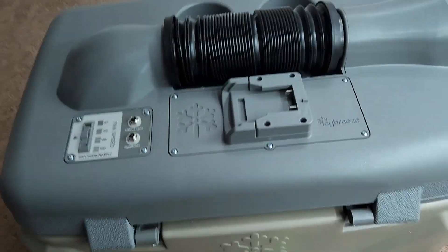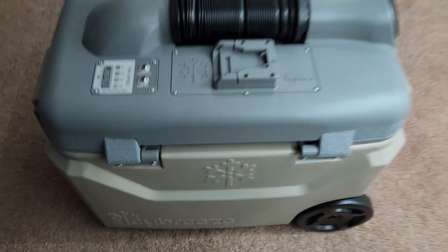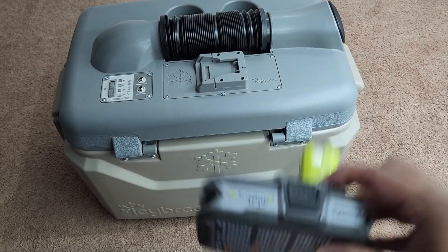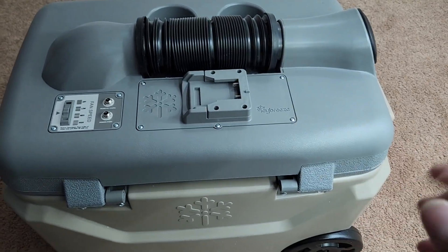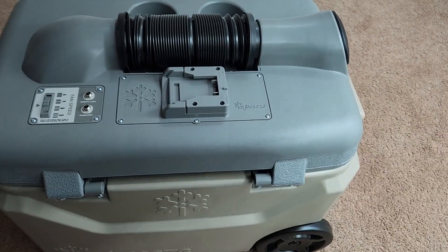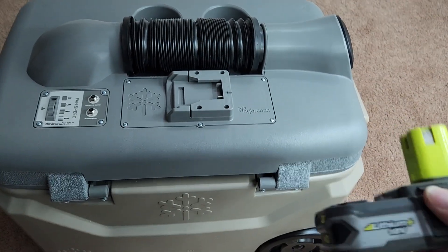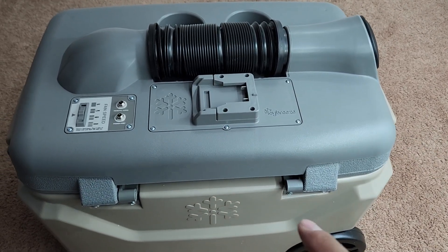This is going to be a quick, straight-to-the-point overview about trying to use a Ryobi 18-volt battery on the Icy Breeze cooler. There's a lot of content out there from individuals who just take 18 volts and plug it directly into 12 volts. Theoretically it will work, however I do not recommend doing that specifically for the Icy Breeze.